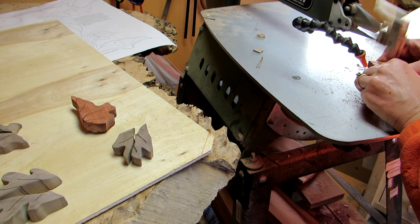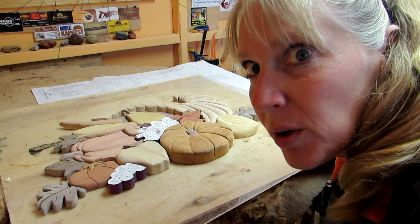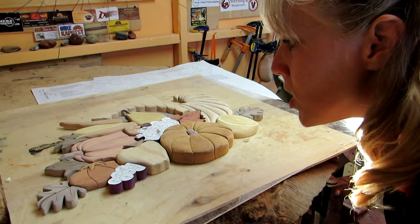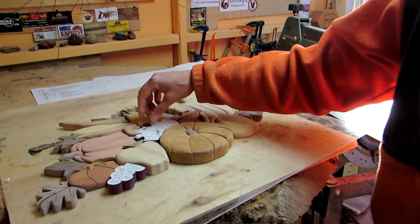I decided to do the grapes last because I did grapes before and they're really difficult to keep situated where they're supposed to be. So I'm going to cut a grape, shape it, then cut another grape and shape it, and then glue those together and just go like that. I've got this clump of grapes and this one I had to cut separately anyway, so I'm going to shape that one and get it all good to go.